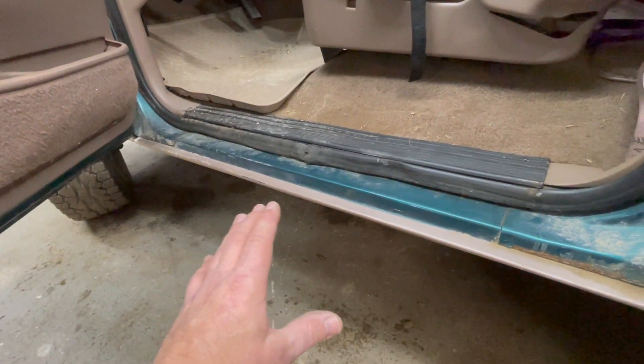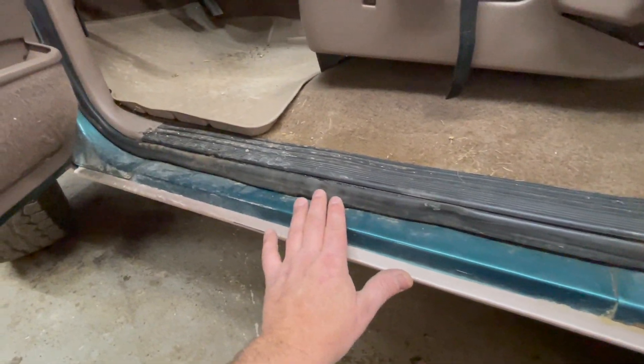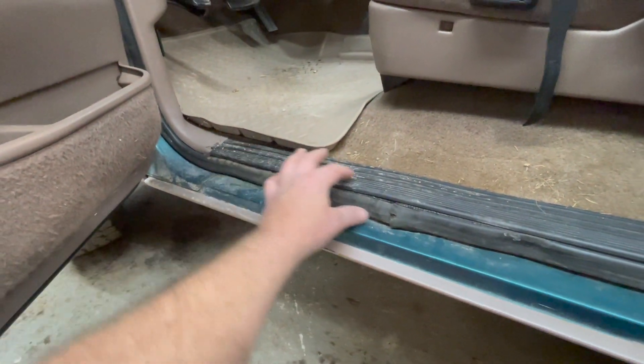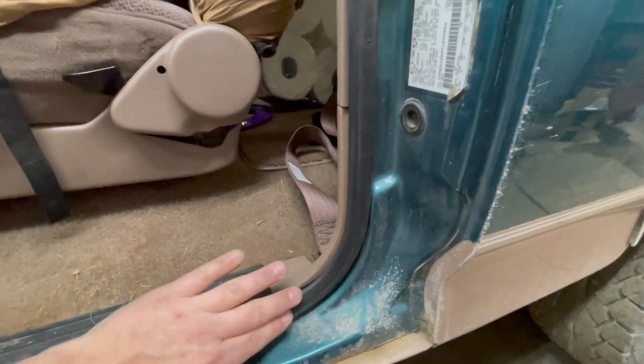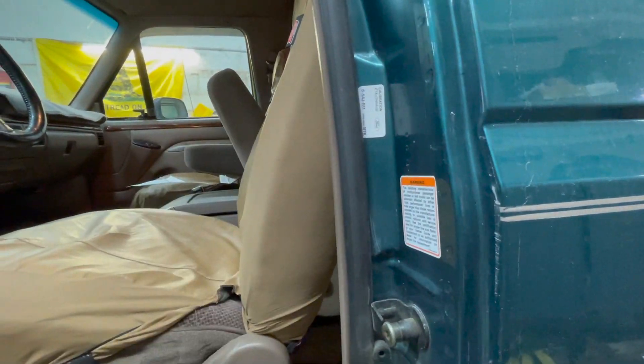This is what 25 or 26-year-old outer door seals look like — they're starting to tear, they're flattened out, they're pulling away from the pinch weld. This will give us a good opportunity to pull the trim back and make sure there's no rust under here. The seals up by the door hinges are flattened out as well, as are the seals going up the door jamb. We're going to pull these out and put new ones in.